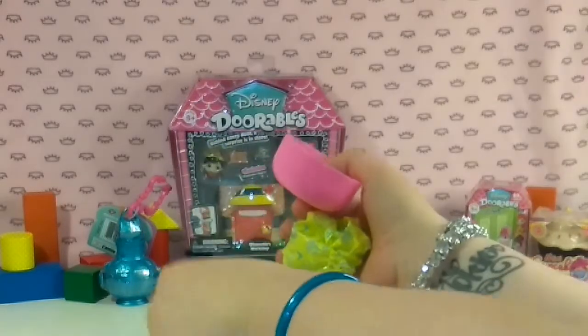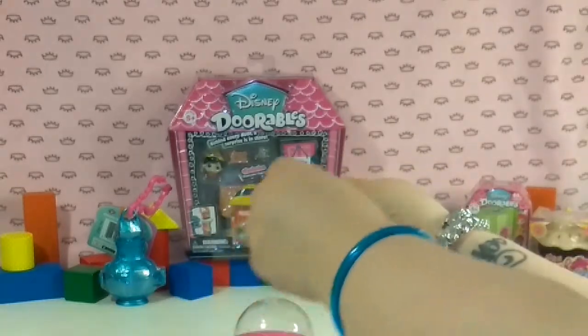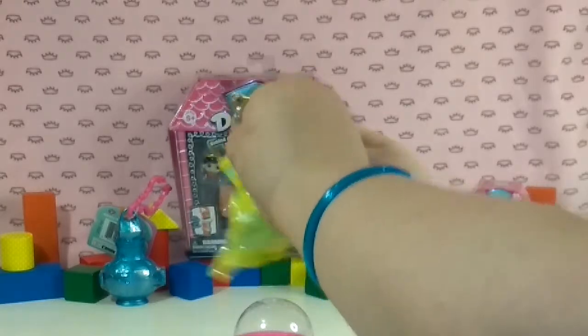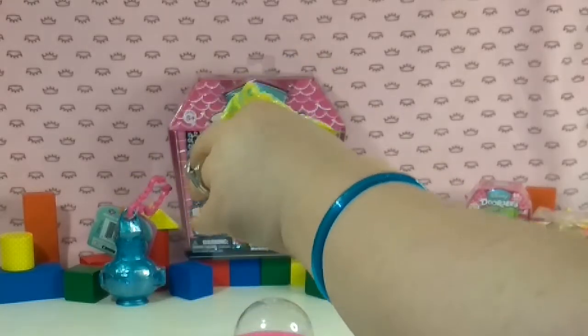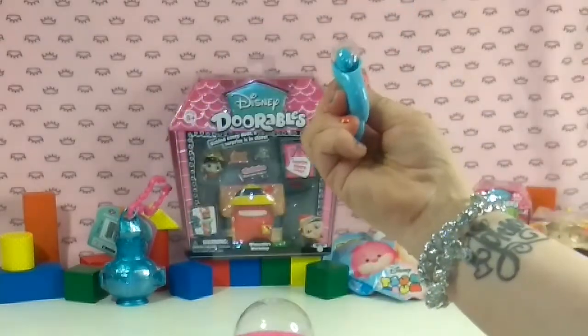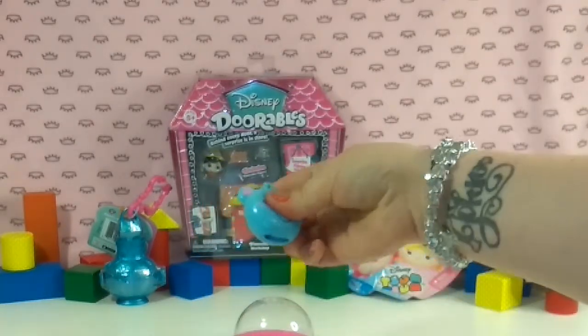We have some stickers in here, and that's going to be our guide to Kevin's puppy. What is that? This is a squishy, squeezy, looks like an elephant.